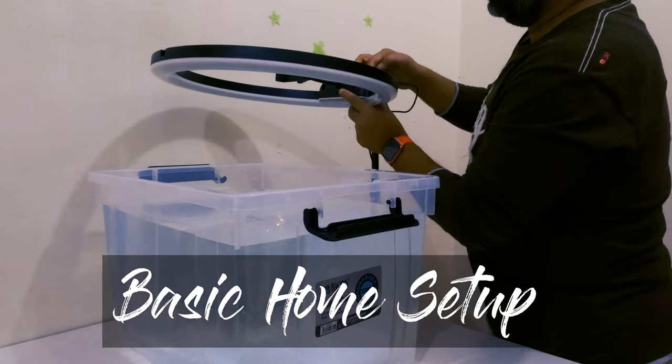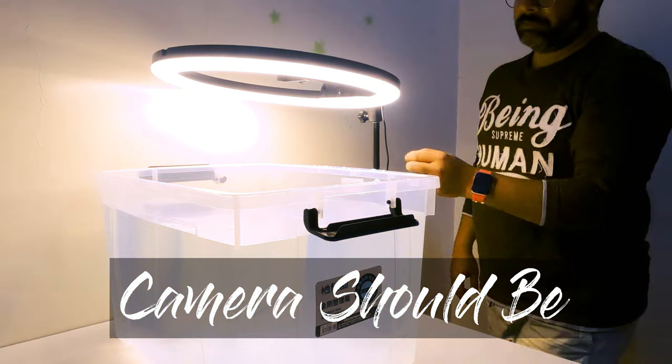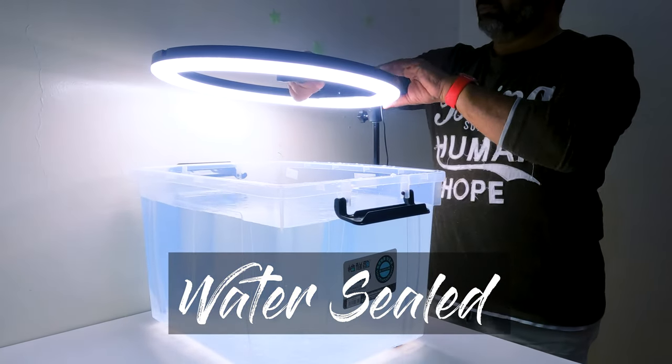Basic home setup — I make sure that my camera is fully charged, the bucket and water are cleaned, and there is proper lighting for clear footage.